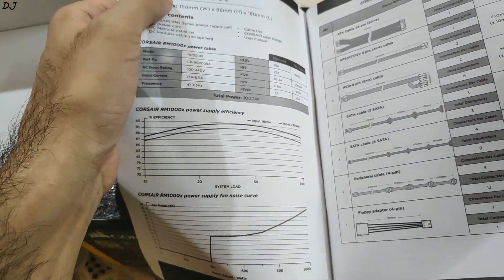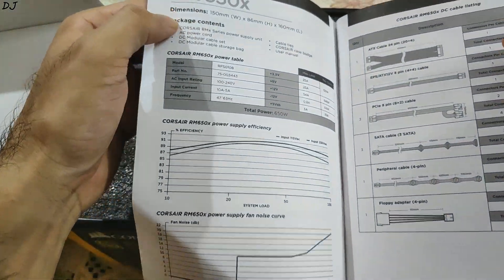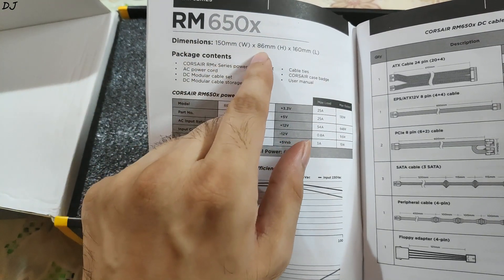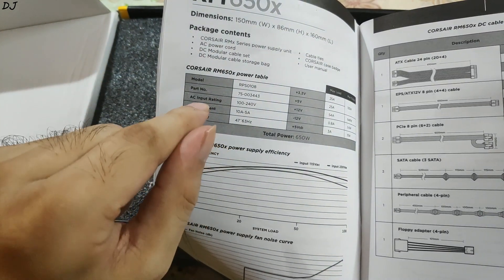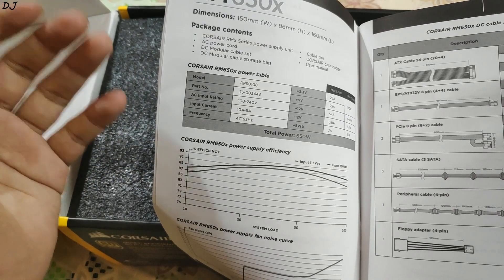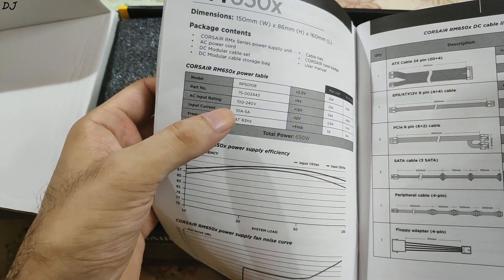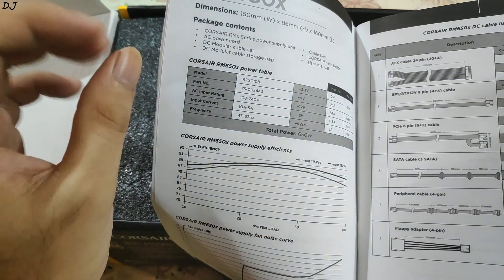Here as you can see, they have provided the details for different models: RM1000X, RM850X, RM750X, and this is the RM650X which is our model. The dimensions are 150mm in width, 86mm in height, and 160mm in length. The input voltage is from 100 to 240V — it can be used in any part of the world. In India the voltage is around 220 to 240V, so it will work here. The input current is 10A to 5A and frequency range is 47 to 63Hz, so it will work very nicely even in India.